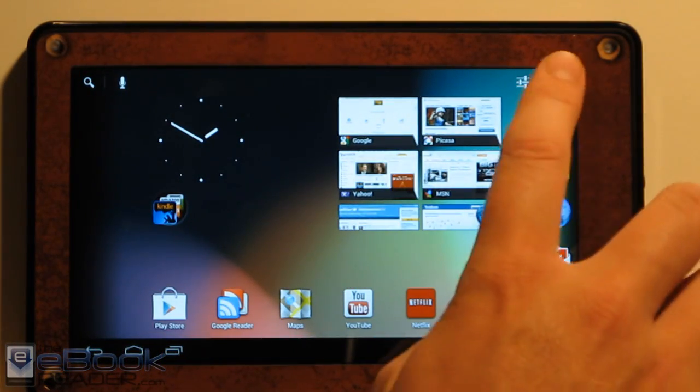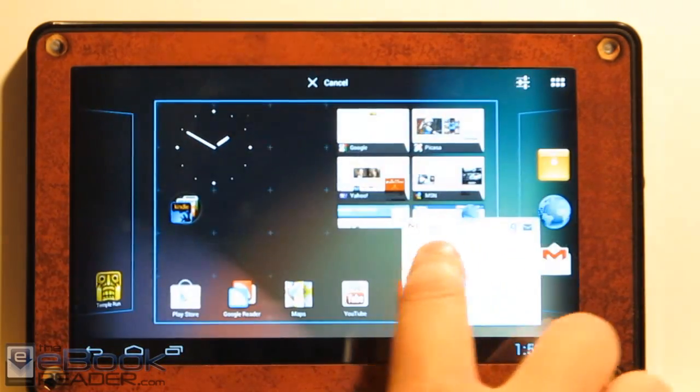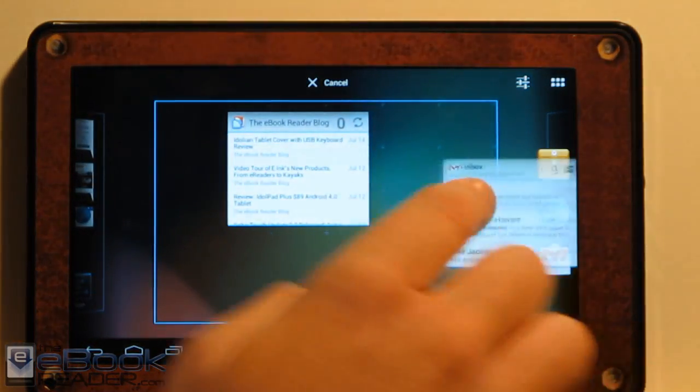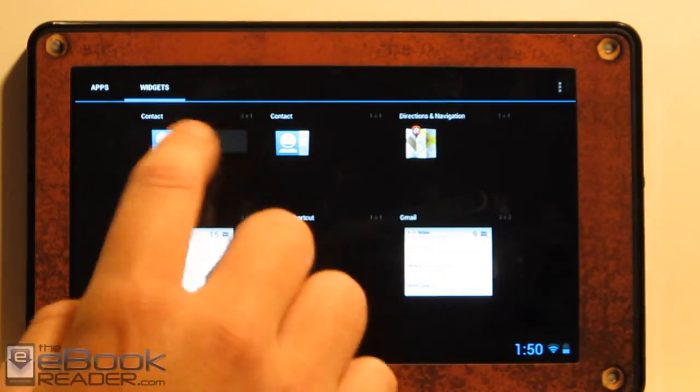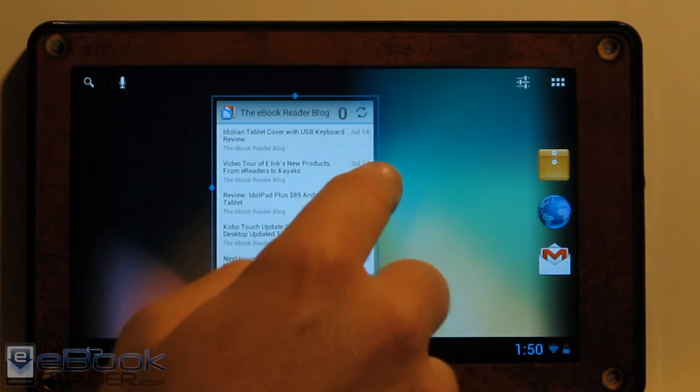You've got plenty of options for apps and all your widgets over here as well. If you want to add Gmail and stuff like that to the home screen, I've also got a Google Reader widget on there. You can add and resize your widgets just like you could with the last version of Android.